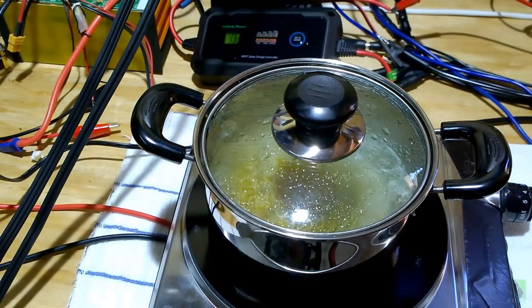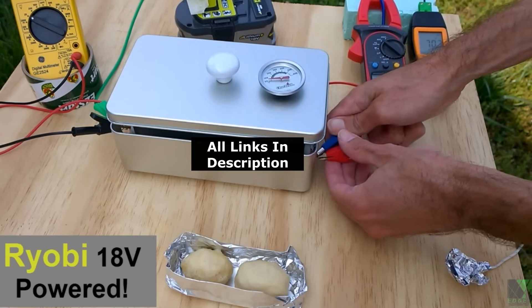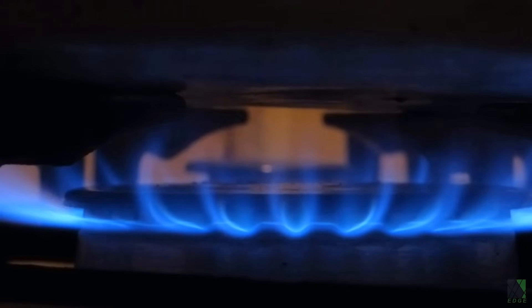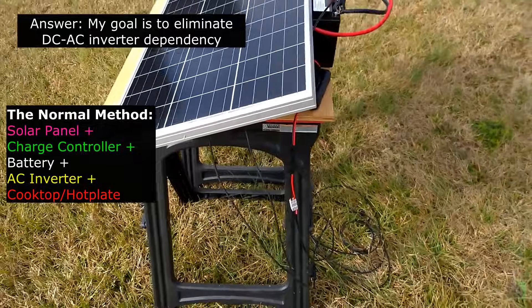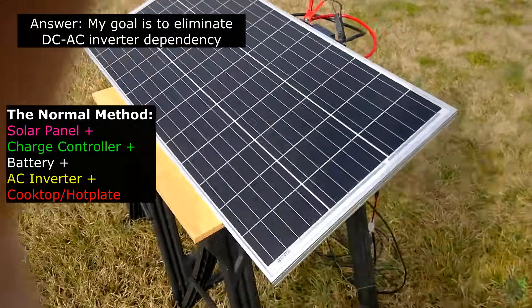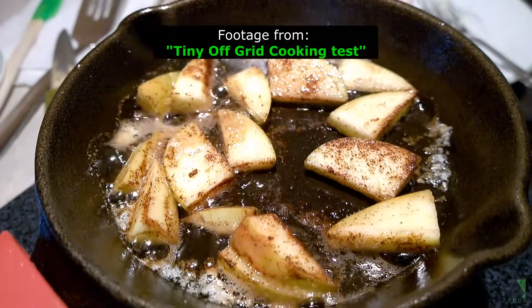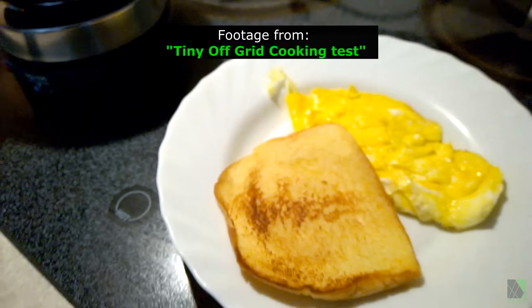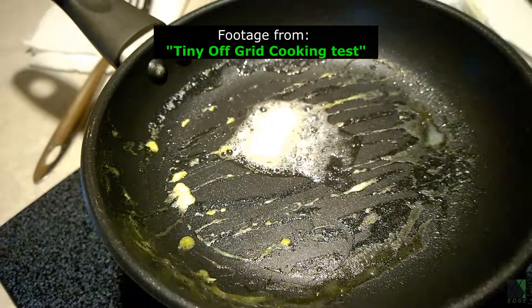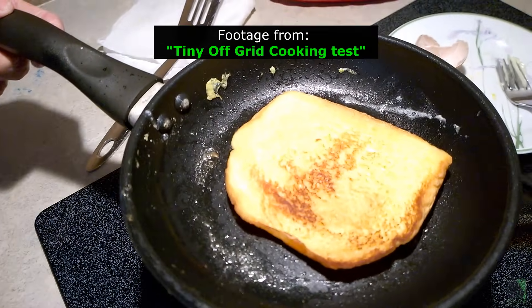24 volts is also possible, but 12 volts is a much greater challenge. So why do we need a 12-volt DC portable kitchen cooktop or hot plate? In one of my last videos, I used a couple of 12-volt lithium iron phosphate batteries, a 100-watt solar panel, small charge controller, DC to AC inverter, and a small cooktop to cook some food. This was a good demonstration of how even a small system can cook food quickly using normal kitchen appliances without burning any fuel, but it lacks something important — efficiency and simplicity.